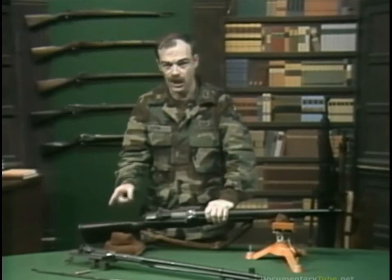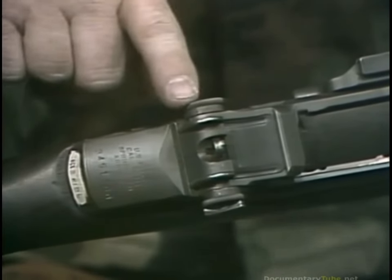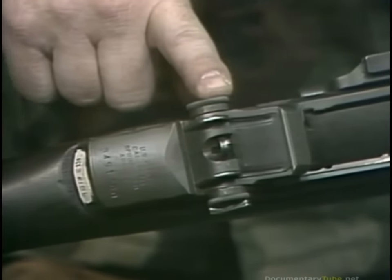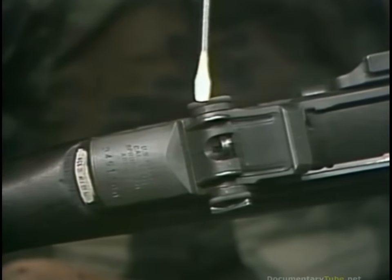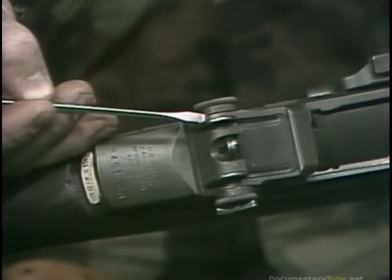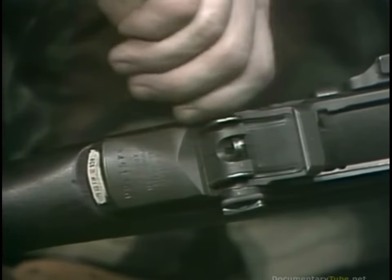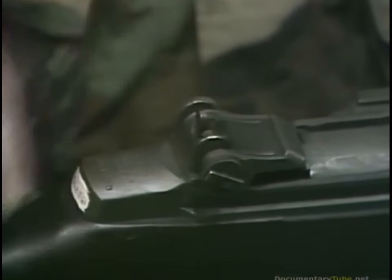At first glance, the Garand's aperture sight does not appear to be adjustable for range — this is not true. The elevation knob on the Garand rear sight serves double duty as a ballistic range drum. After the weapon is zeroed for the individual shooter, the drum is loosened and re-indexed so that the battle sight arrow is pointing to the zero mark. Whenever the shooter wants to fire beyond his battle sight range, he estimates the range to the target and turns the elevation knob until the range as printed on it is lined up beside the zero mark. The sights are now adjusted for that range and the shooter can fire.